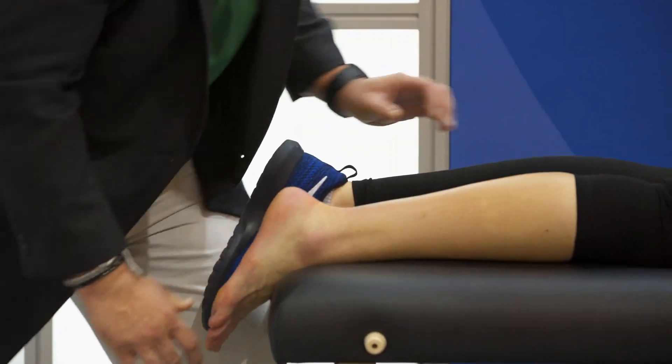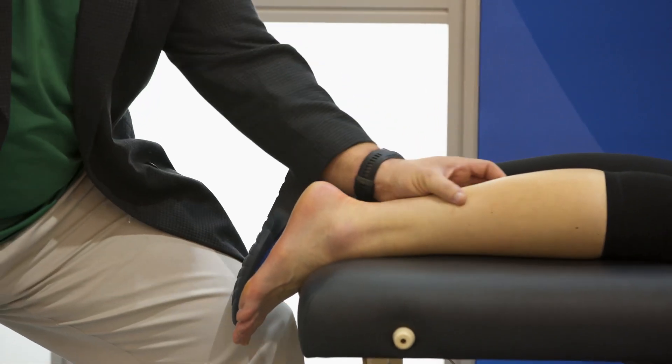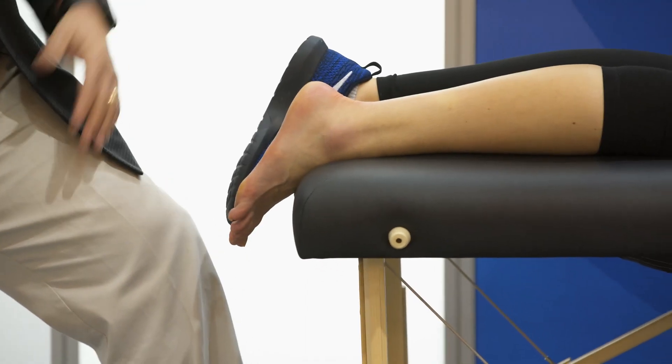Let's talk about plantar fasciitis. We know now 90% of the time when it comes down to plantar fasciitis, it comes down to the soleus. It's a soleus issue — tightness in the soleus.